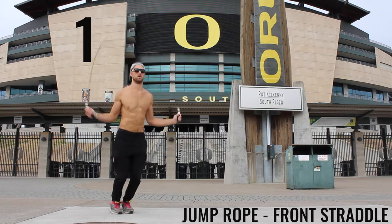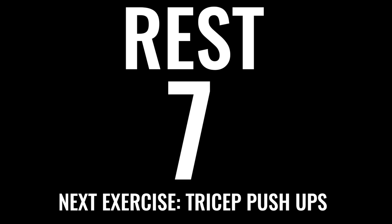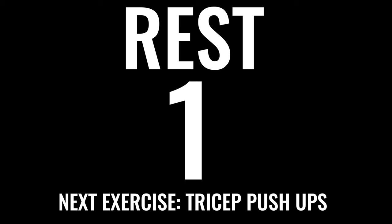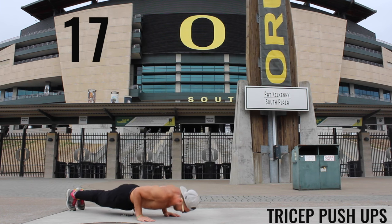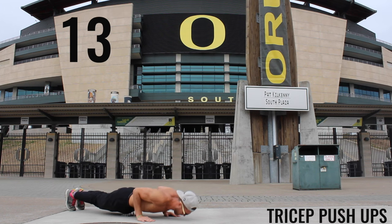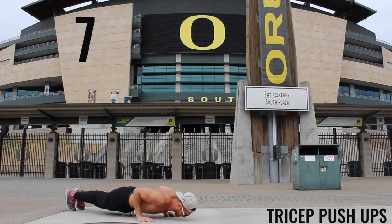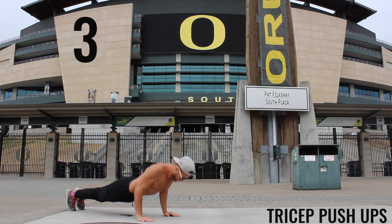Chill — get yourself down and ready for tricep push-ups. You're going to bring your arms very close to your side body, as you can see I'm doing here. You're really putting a lot of the weight and resistance on your triceps instead of your chest. Again, going down to a 90-degree angle — three more seconds, finish strong, core tight.